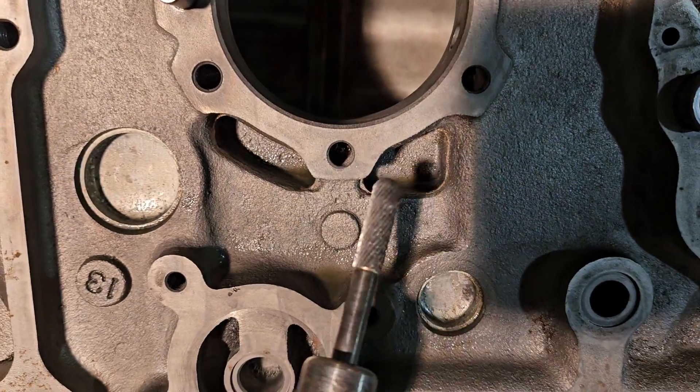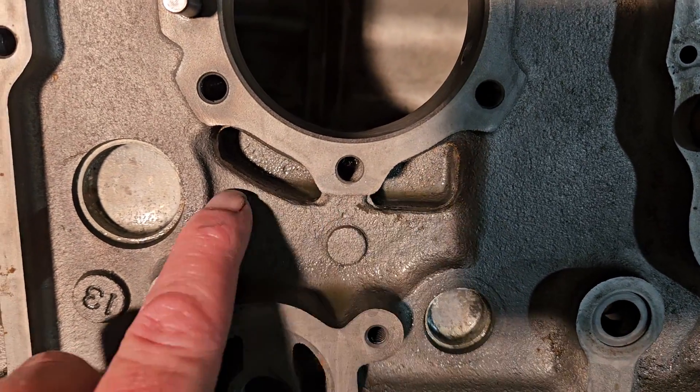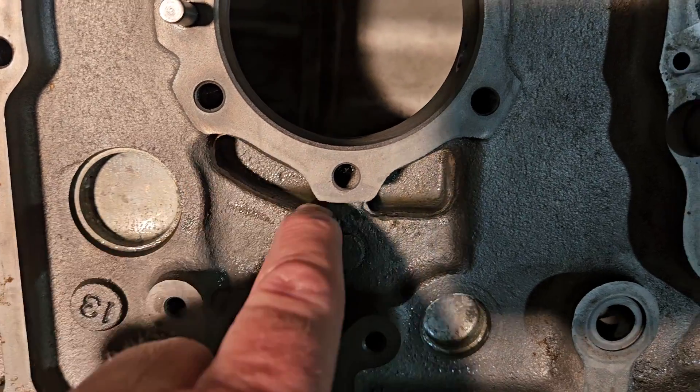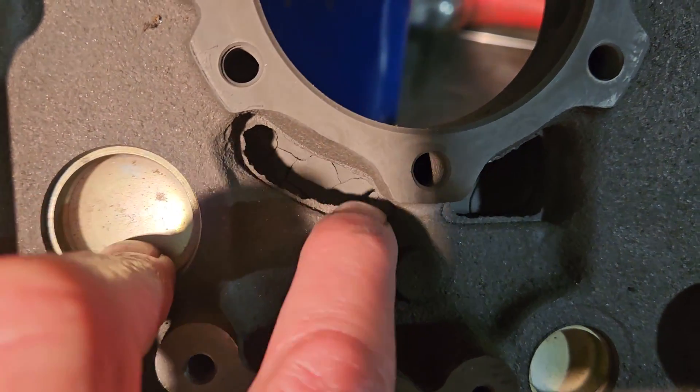And you want to get in there. You want to grind that flange down a little bit — I just started it. You're not trying to take a bunch of material away and ruin the housing. You're just trying to knock the flange down.